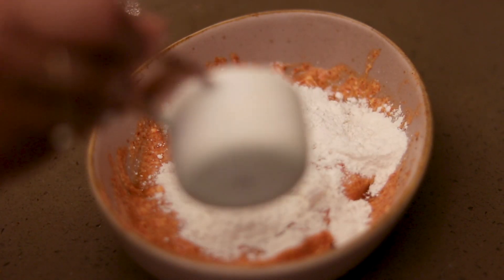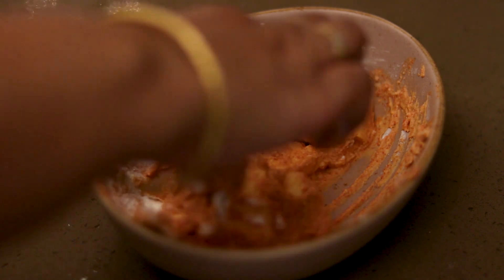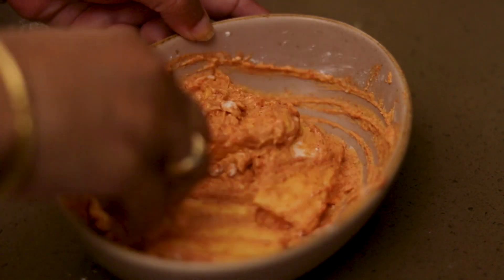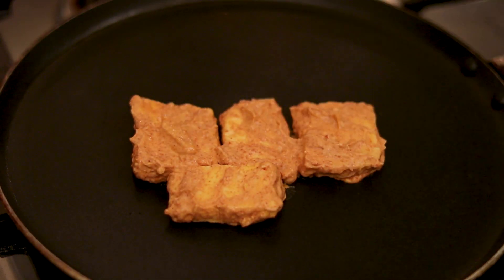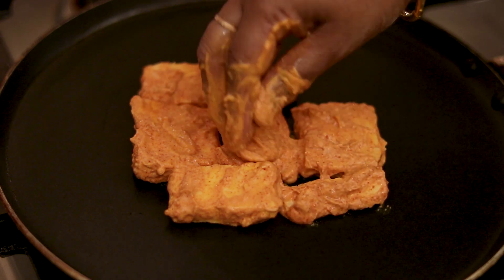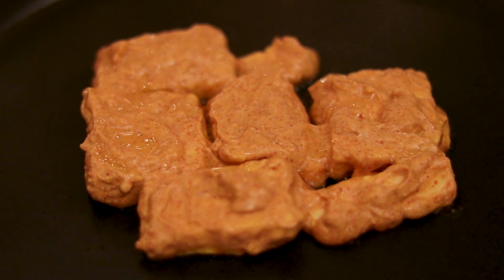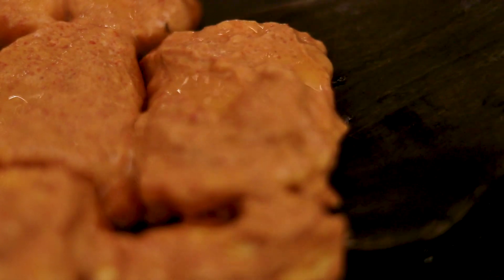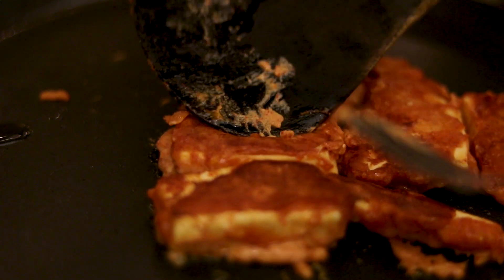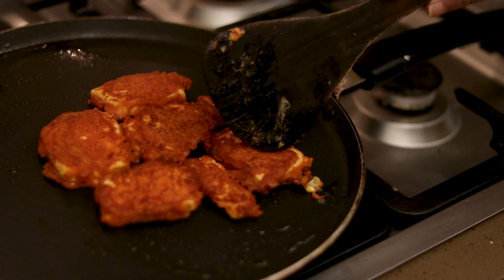We will add potato starch, which we can use for the fasting recipe. If you don't have it, you can skip it. Then we use a non-stick pan to shallow fry. We fry it on one side, then the other side.